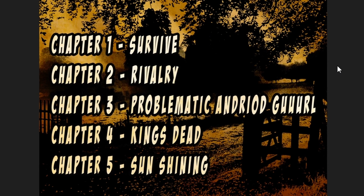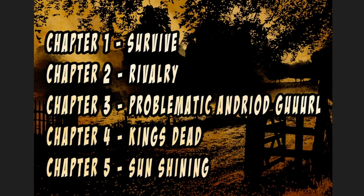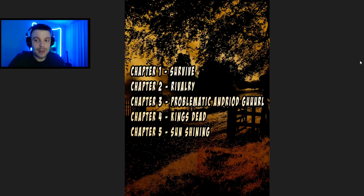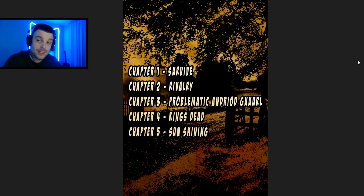First chapter is Survive. Second chapter, Rivalry. Third chapter, Problematic Android Girl. Fourth chapter, King's Dead. Fifth chapter, Sun's Rising. I'm going to be releasing them one at a time, starting on Sunday — a new chapter with a new cover with some more artwork for each separate song. So make sure you follow my Instagram for all the information on that.